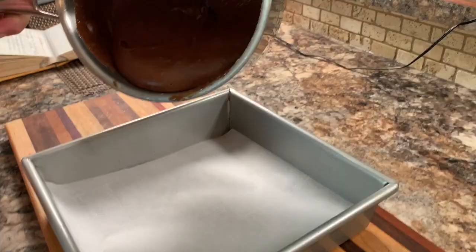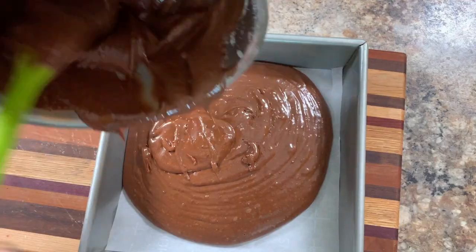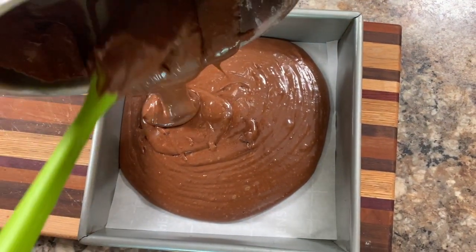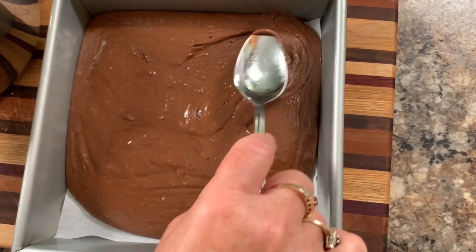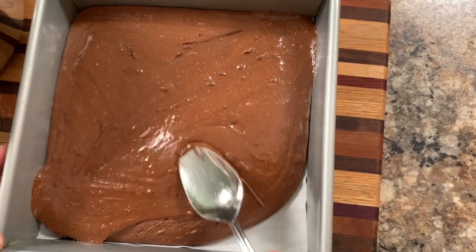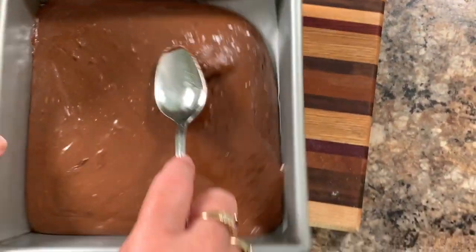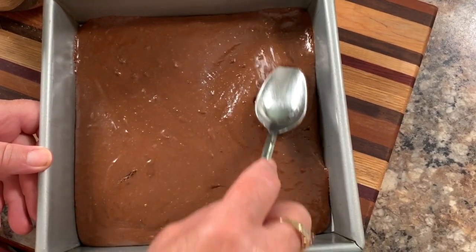Spoon and pour it into your 8x8 pan. Take a metal spoon and spread it out evenly from side to side. Then place it in the fridge to set — that will usually take about an hour.